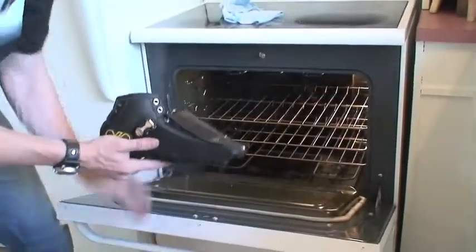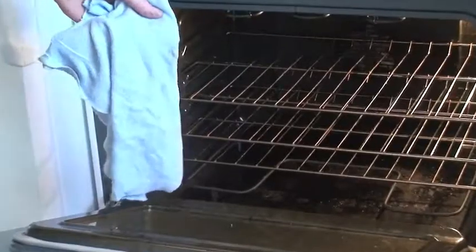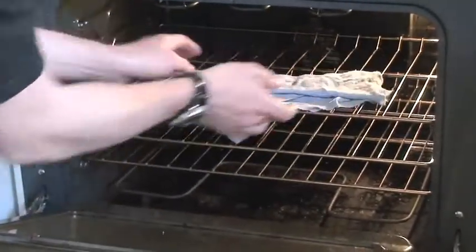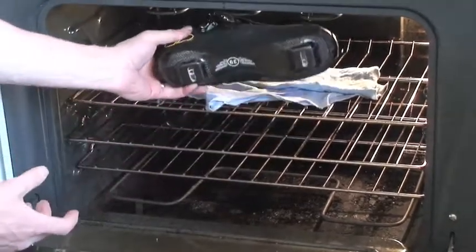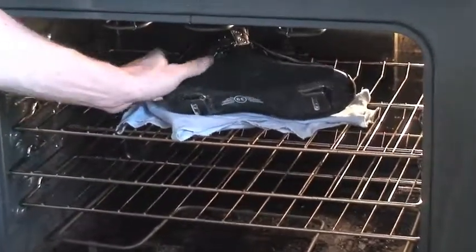We're going to put the boot in. First we want to put a rag on the rack just to protect the boot, and the boot goes over top. Close the oven — 10 minutes and we're going to flip the boot.